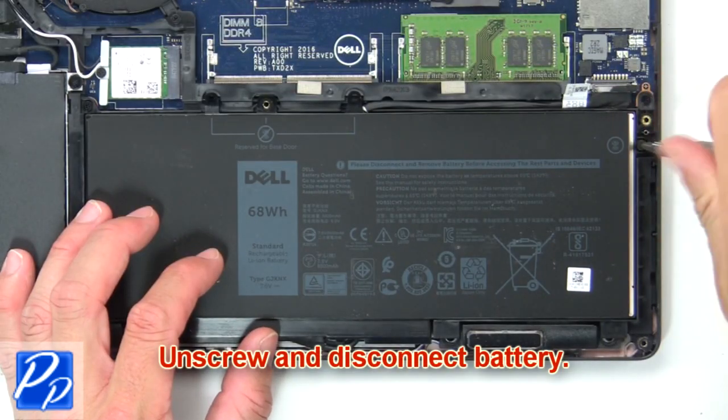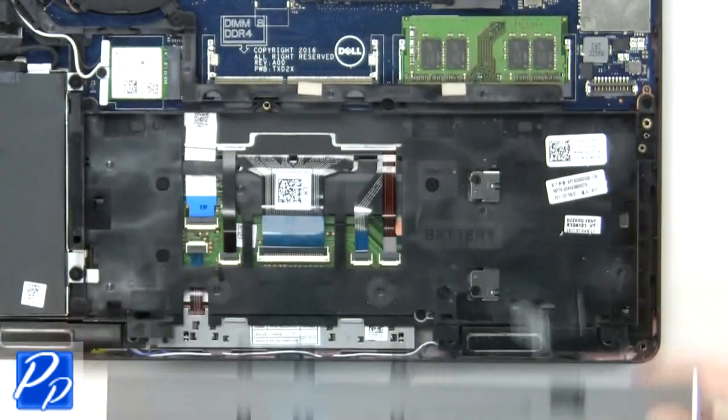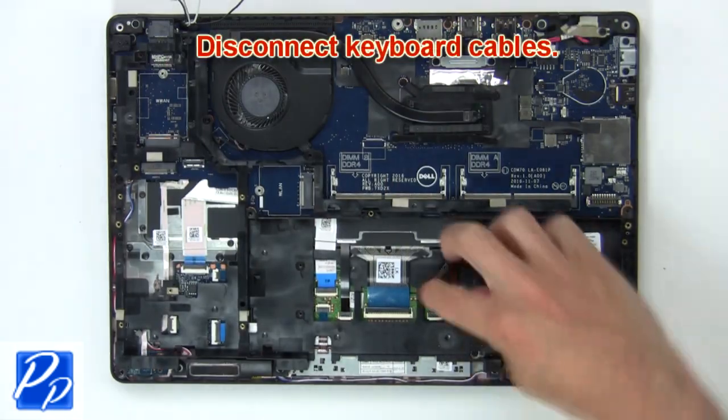Now unscrew and disconnect battery. Then disconnect keyboard cables.